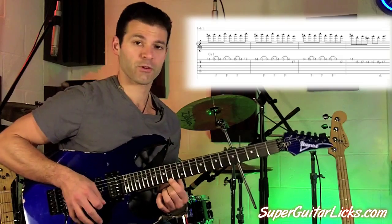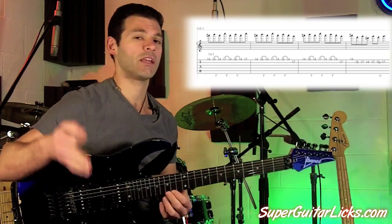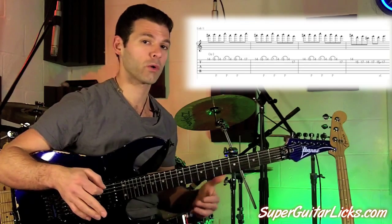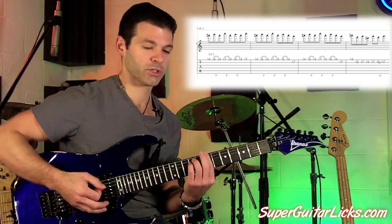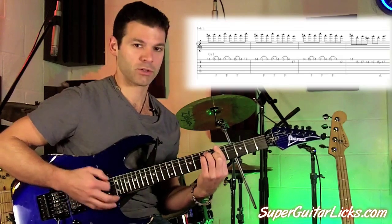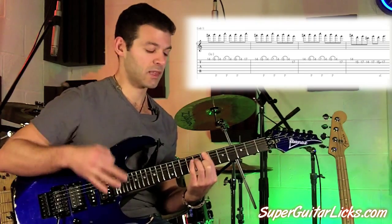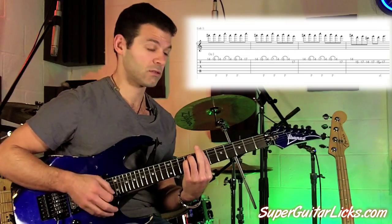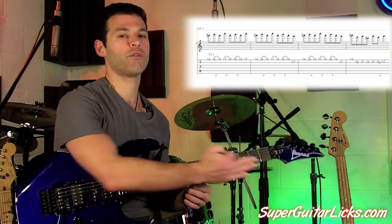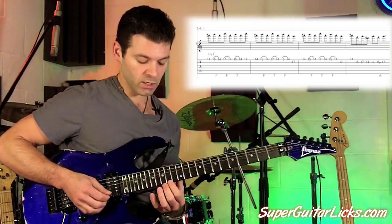We start off with our first finger on 14. And even though you could do this lick anywhere in the chord progression, where it sounds best is when the chords start moving down. The chord progression initially goes from B minor, to G major, to A major, to F sharp major — it does that three times — and then it does the chord progression that goes B, F sharp. This lick sounds great over that moving down chord progression, but you can do it anywhere.